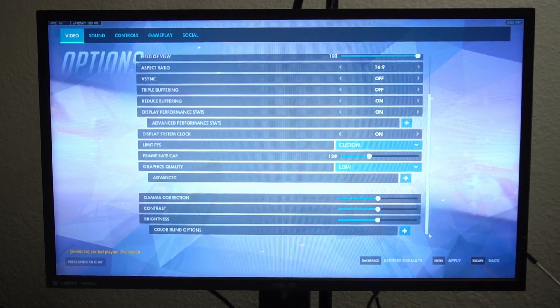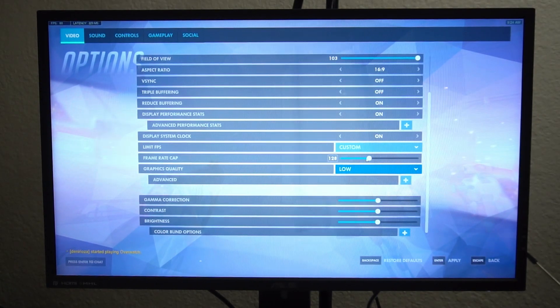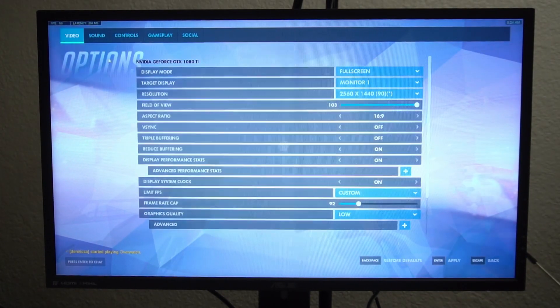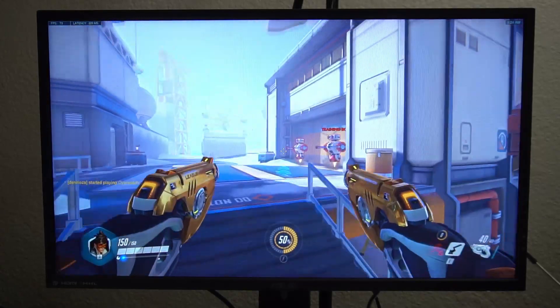When you first get the monitor, what'll happen is this will not work. The reasoning is because your resolution is set to 144 Hz. If you were to set it to 90, then it would work without any of the artifacting. So we'll set this to 90 Hz now and bring it back into the game. We've set it to 90 and will frame rate cap to 70, so it stays within the FreeSync range. Now it's going to work fine and we won't have any artifacting issues.